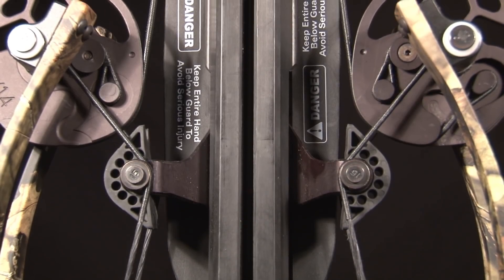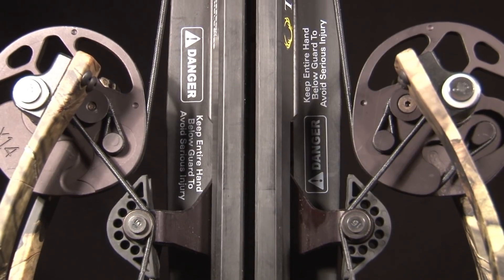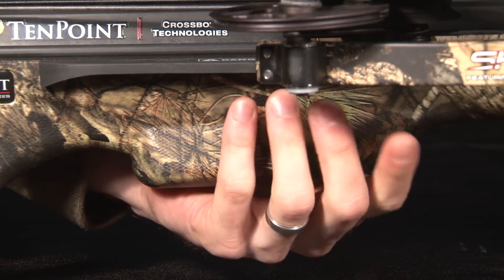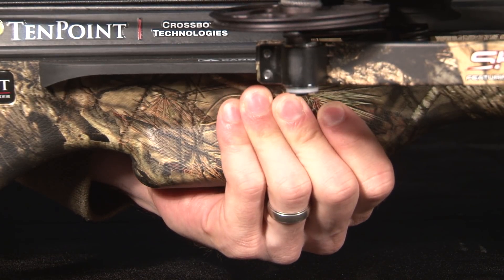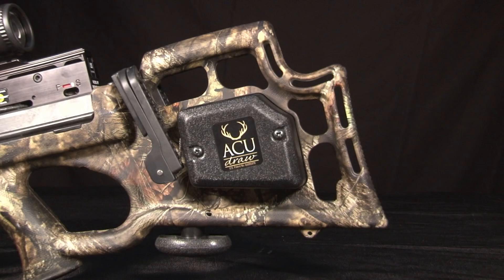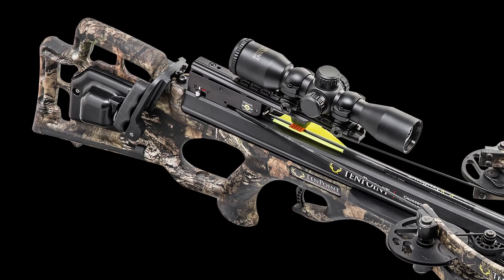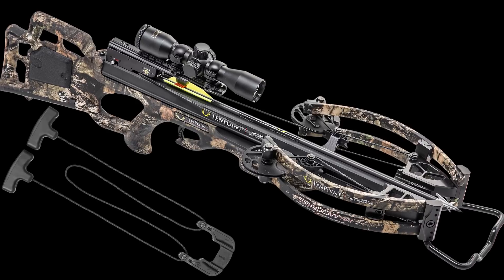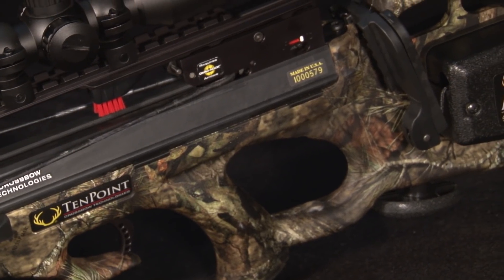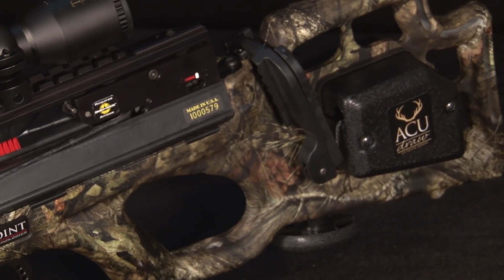Like all TenPoint models, this crossbow is one of the safest on the market. Its dual-purpose rubber safety wings help keep the shooter's foregrip hand and fingers safely below the flight deck and reduce noise and vibration as well. Equipped with the AccuDraw or AccuDraw 50 sled or packaged with the rope sled cocking device, the Shadow NXT is double dip fluid imaged in Mossy Oak Breakup Country camo.